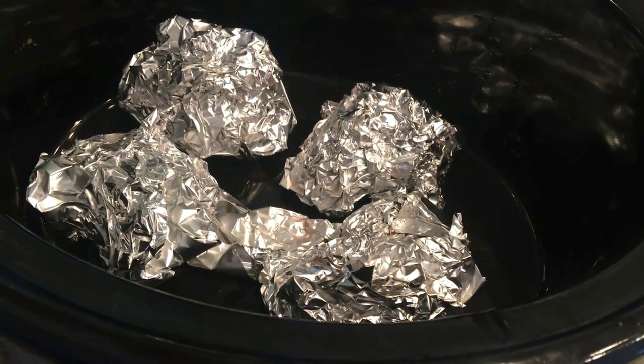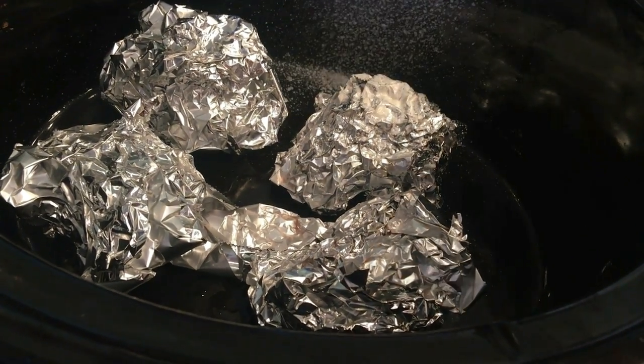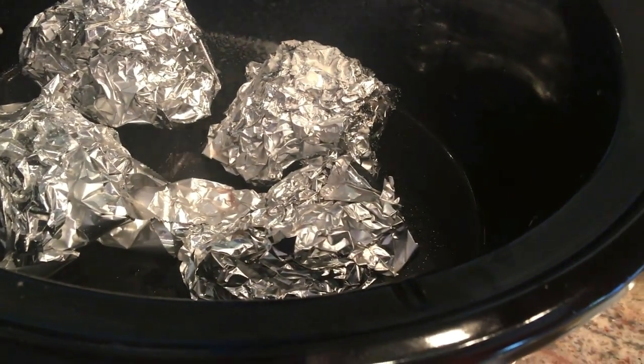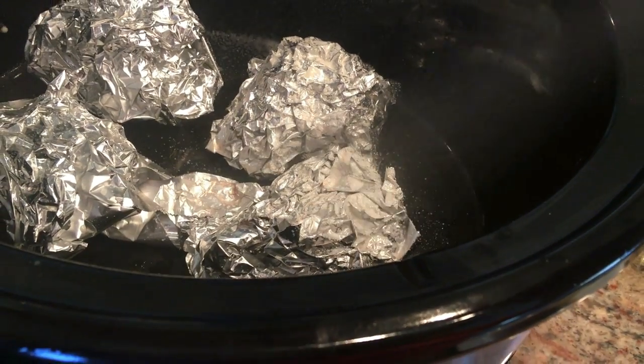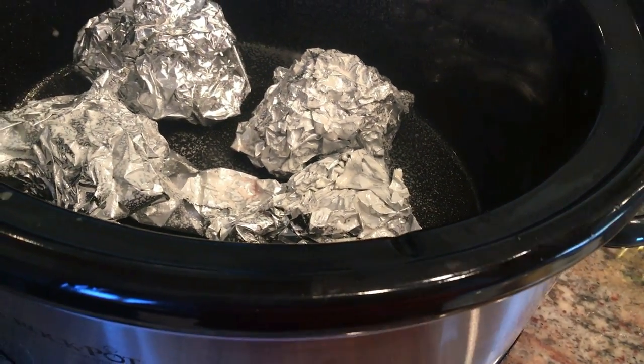So in my crock pot, I have four little balls of aluminum foil and I'm just going to spray the inside with some cooking spray. And then we'll put the turkey breast in there.